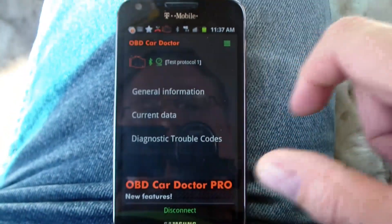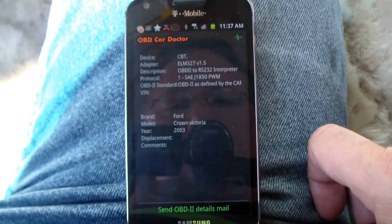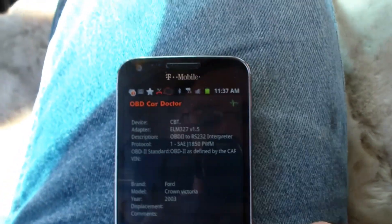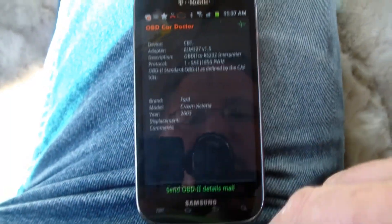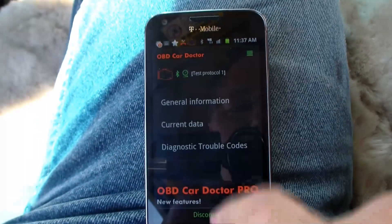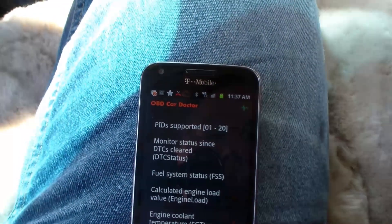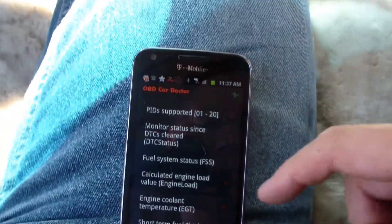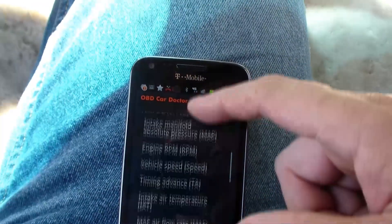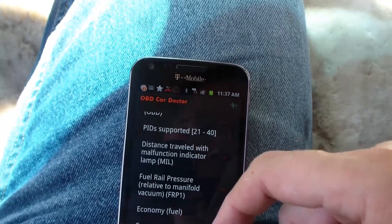I wonder if I can get any information yet. It knows what kind of car I have. Current Data. Of course I don't have the car started. It's going to have a lot of the same stuff that Torque had.